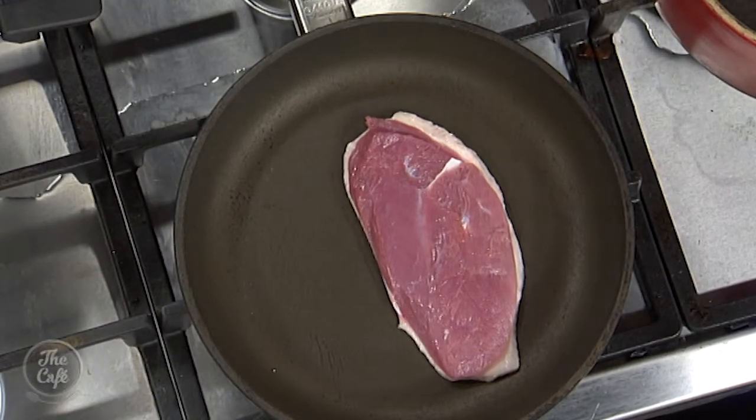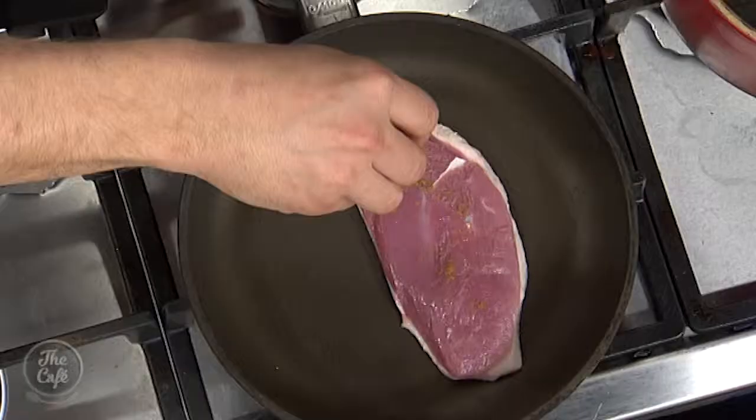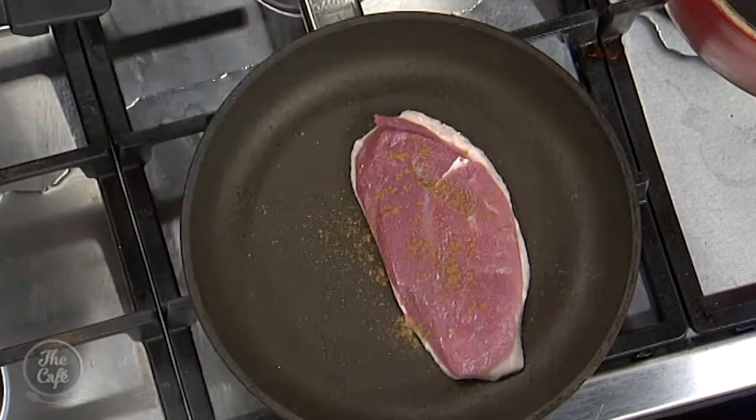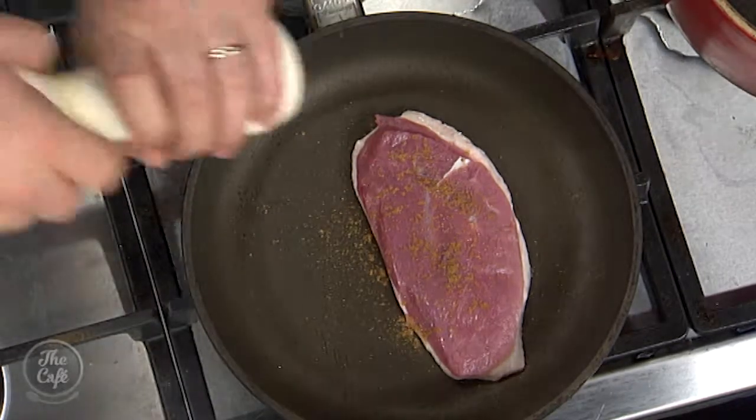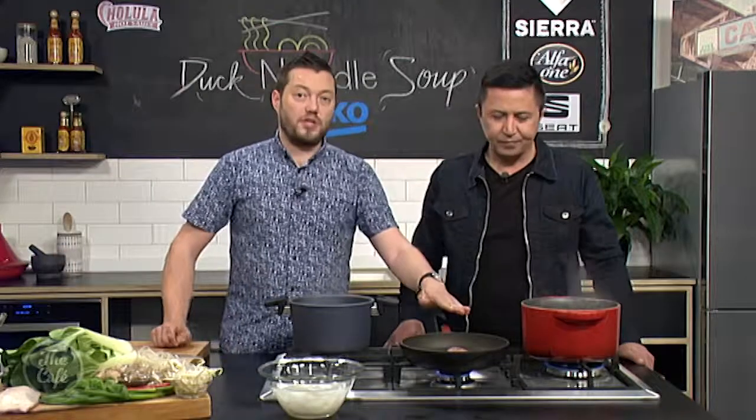A little bit of salt on that, skin side down, still cold, and no extra oil. On the flesh side, a little bit of five spice, just to give it that nice fragrant, spicy flavor, and a little bit more salt. This smells good.